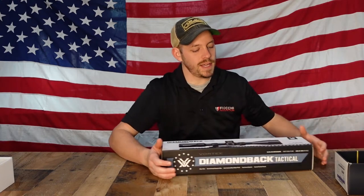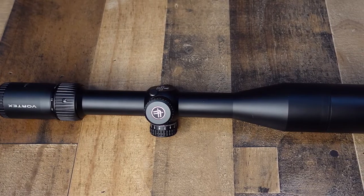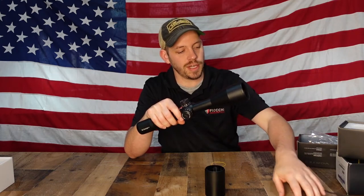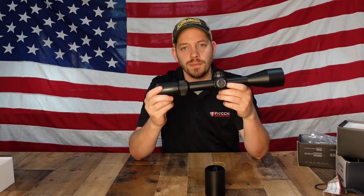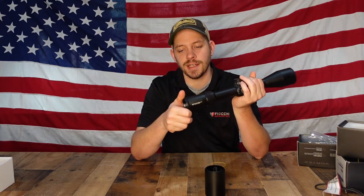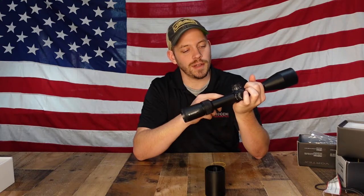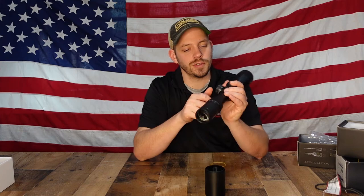The last one we're going to talk about is the Vortex Diamondback Tactical — probably one of the most popular scopes we sell. This is a 6 to 24 by 50 and it is a first focal plane scope, whereas all the other scopes we talked about today are second focal plane. You can magnify 6 to 24 times what your eye can see, so you can reach out pretty far. It has focus on the back and a parallax on the side — this parallax is nicer than the one on the Leupold because it actually has the numbers, so if you range find 40 yards you can dial in 40 on the knob for perfect focus.